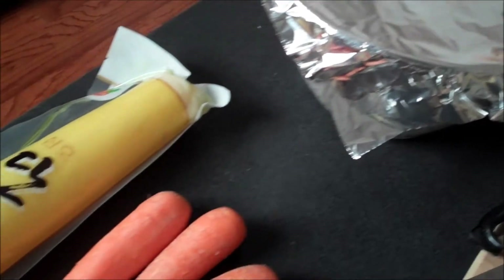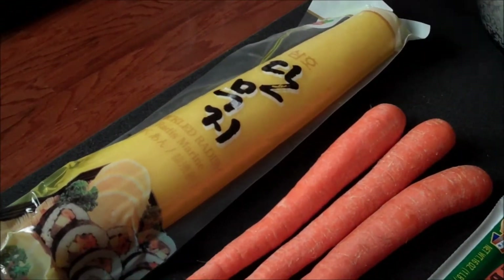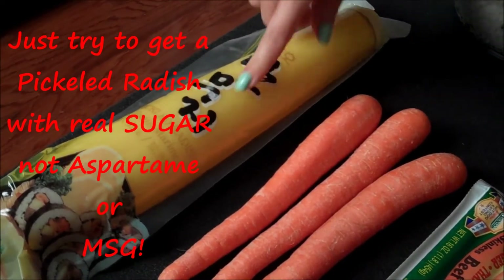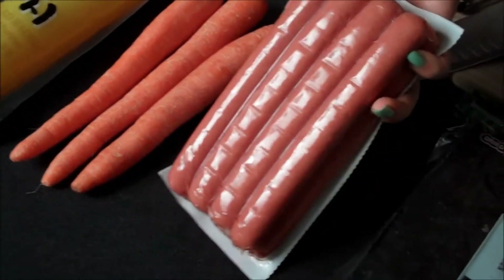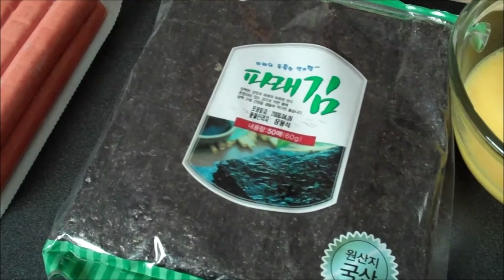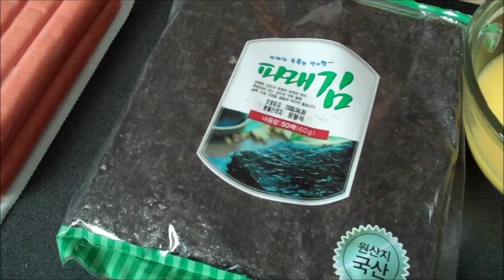You want to keep it covered because you want it to retain that heat, so when we roll it together, all that steam and heat just sucks the filling together and makes a neat, nice roll. I also have some pickled radish — sometimes it's yellow, sometimes it's white, it doesn't make a difference — as well as carrots, beef franks, and some dried seaweed. This particular brand was sent to me from Korea, but it's all the same: sushi paper, dried laver, dried seaweed.